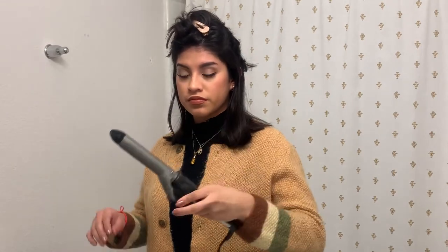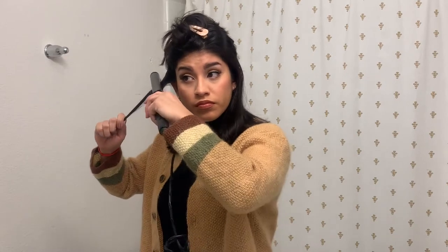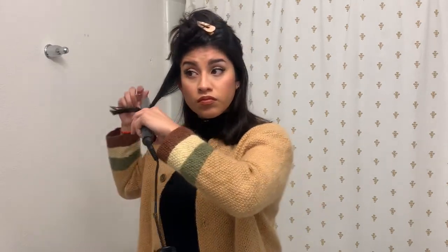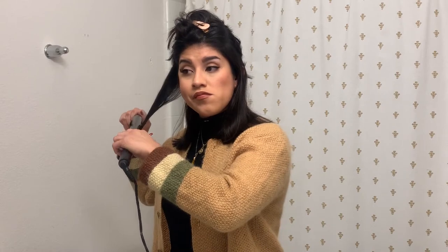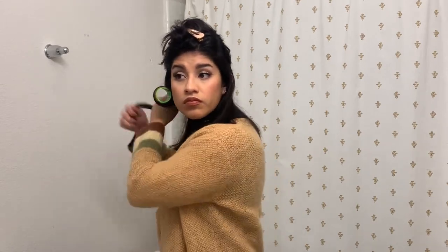I'm taking the one-inch curling iron and curling away from my face, going upward — so not in the typical direction most people would use this curler. Most people use straighteners for this 60s short hair flip look, as I've seen in other tutorials, but I only have a curling iron. Then I take a velcro roller, use it to hold the curl, and secure it with a bobby pin. That's pretty much the process for that first layer of hair.